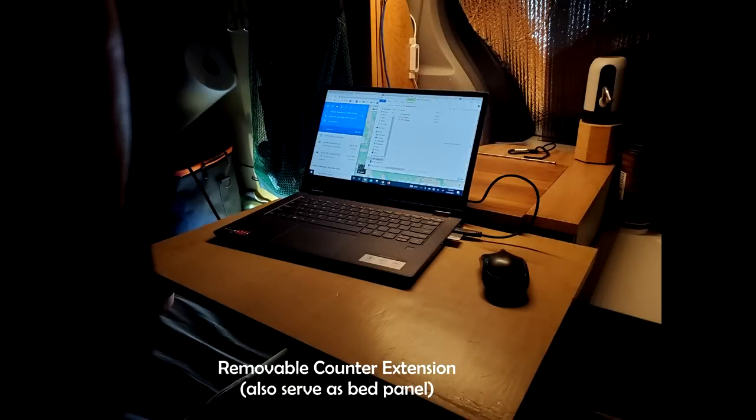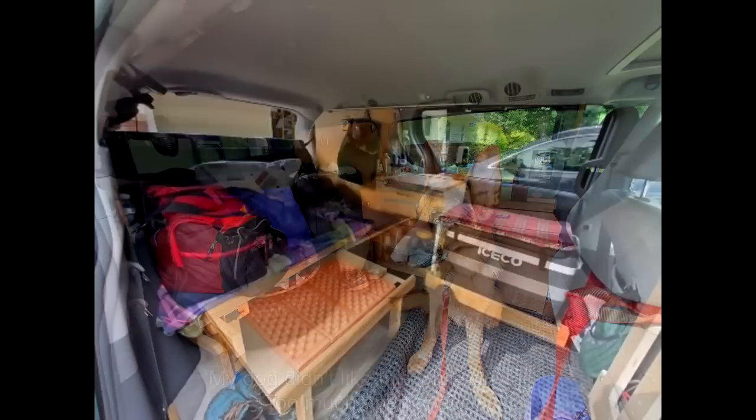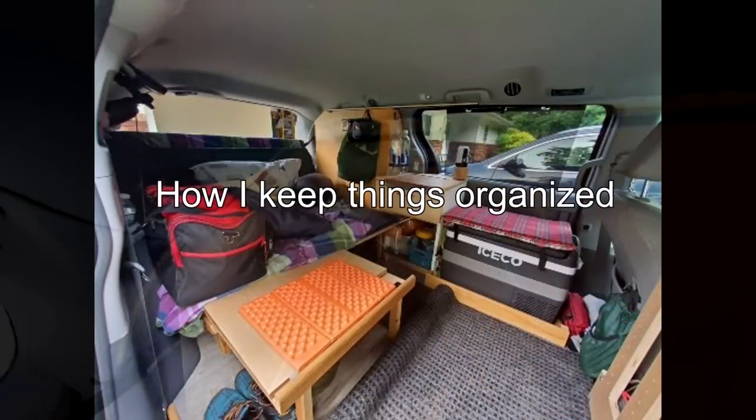This counter extension was created using part of my bed panel. When we are driving, my dog never liked the sofa mode.